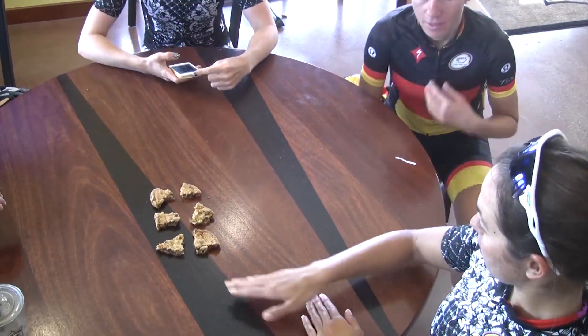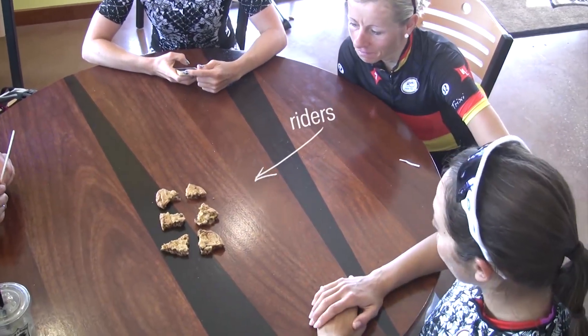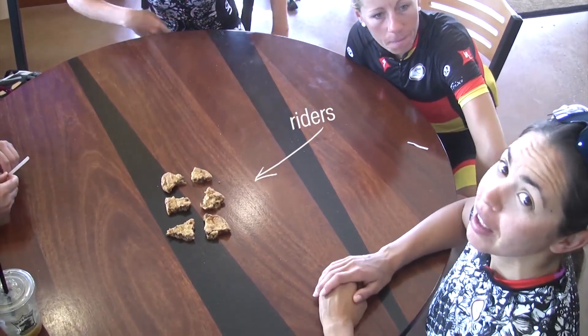So, if we are looking like this — this is us, this is the riders — and the girls are going to demonstrate how to echelon properly when the wind is coming from the left side.